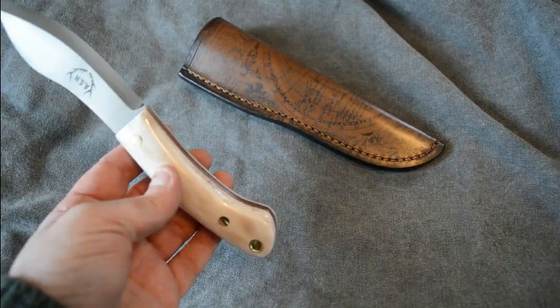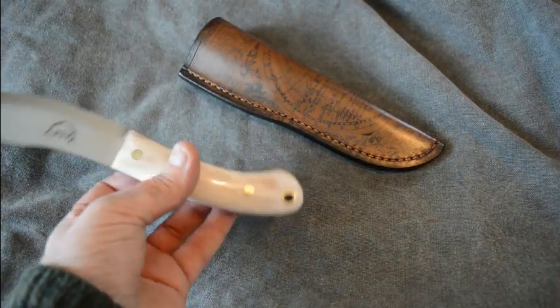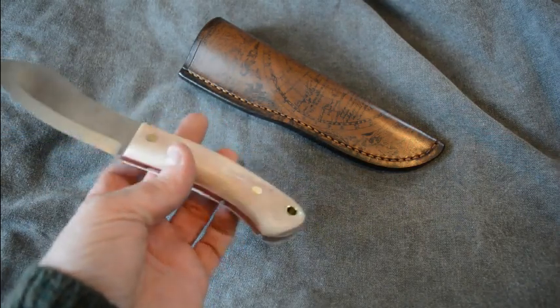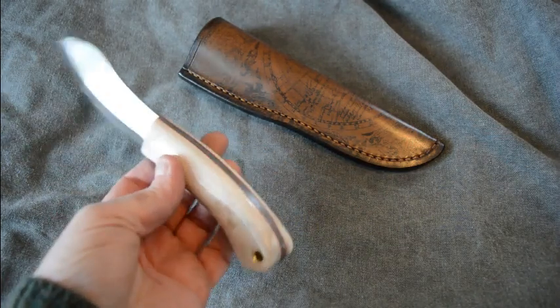I don't know why, but I did, and will continue to do so, because these little things add up to a more professional finish, I guess.